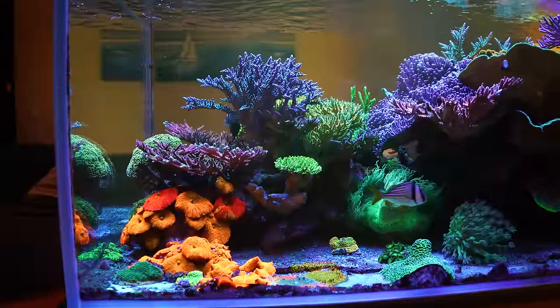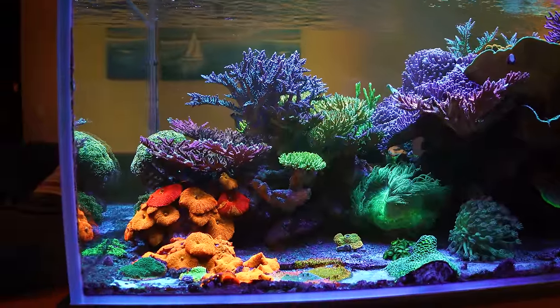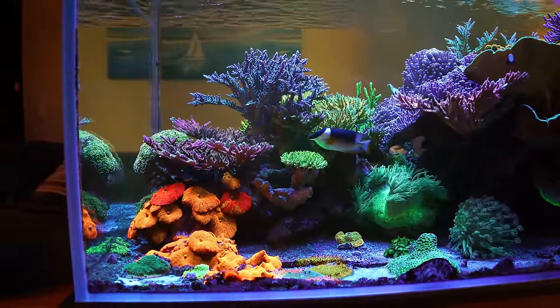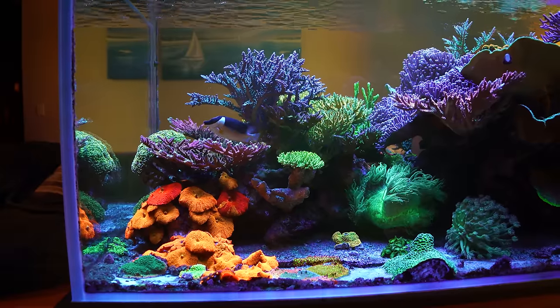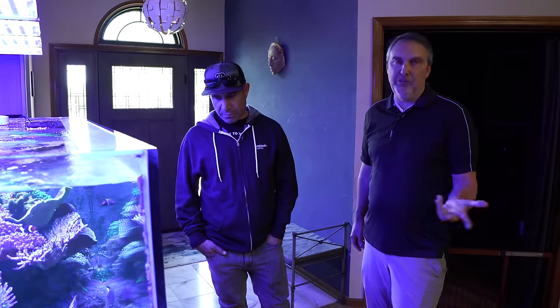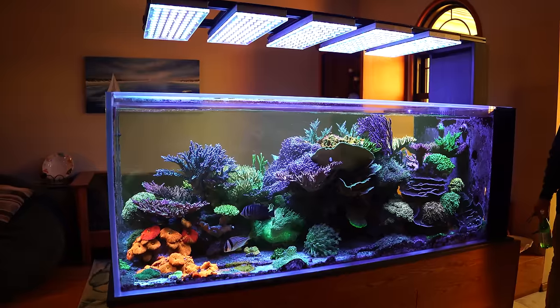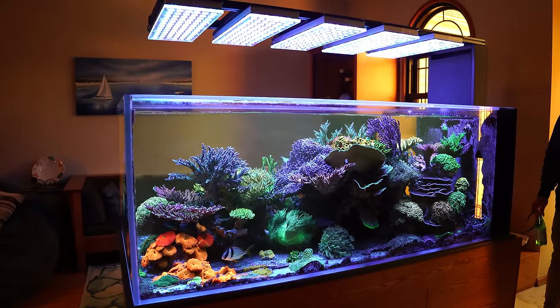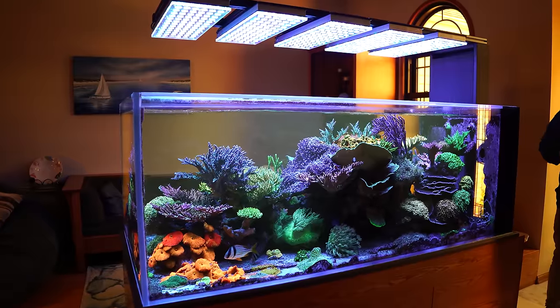Tell me about these jawbreaker mushrooms — they look amazing. I started with one 10 years ago from a local hobbyist and it just exploded. I'm always collecting and selling them at frag swaps. I love how they get all red, green, and purple — when you can get all three colors out of it, it's just amazing.